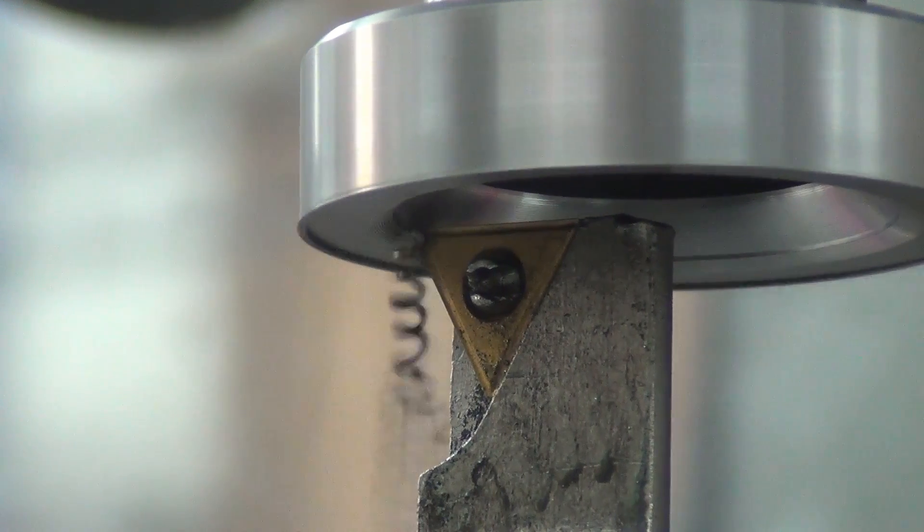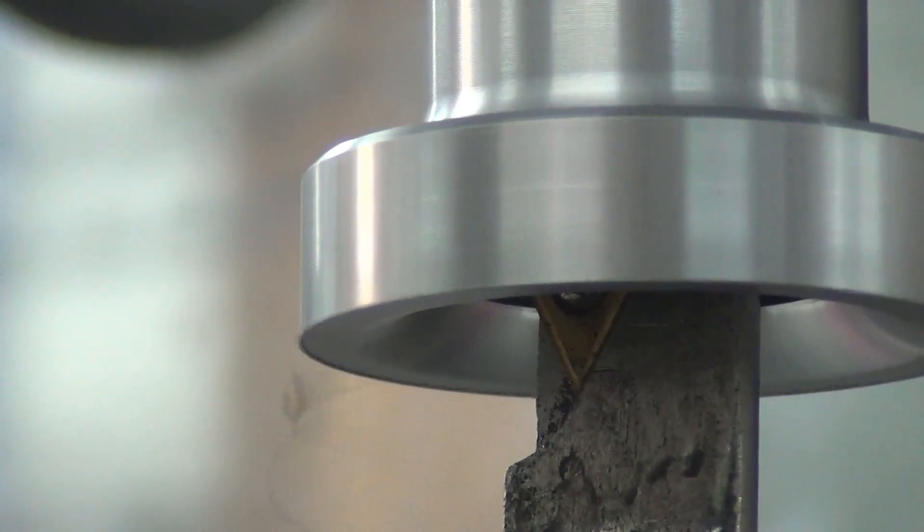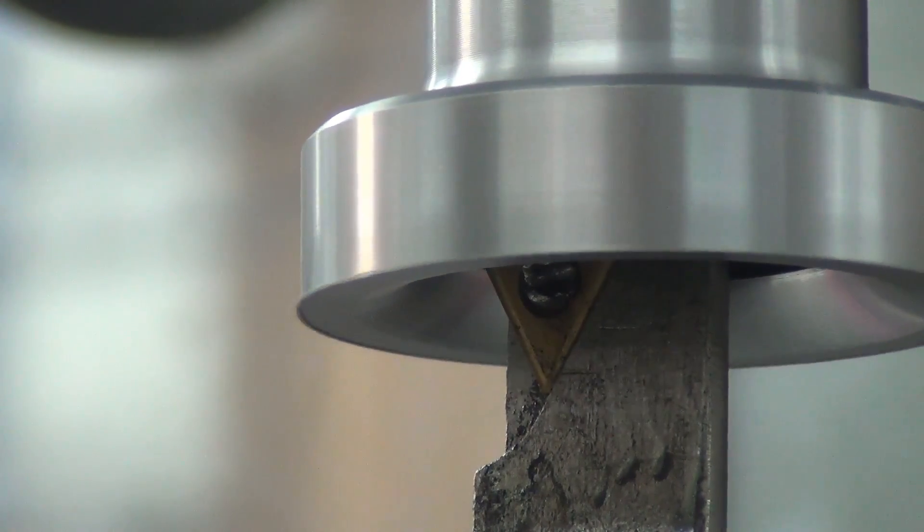This is running 800 RPM at 7 thou per rev. It's maybe a 10 thou step cut.